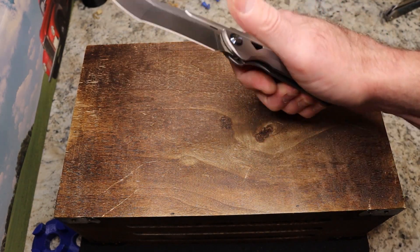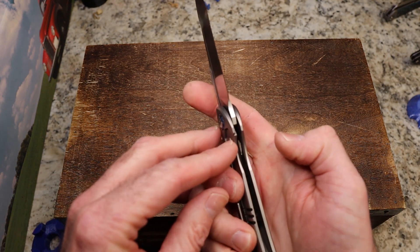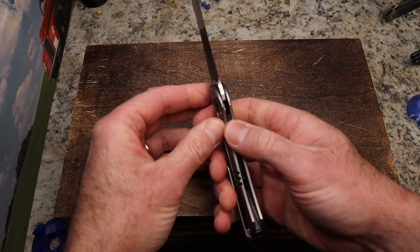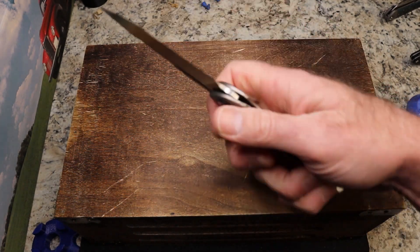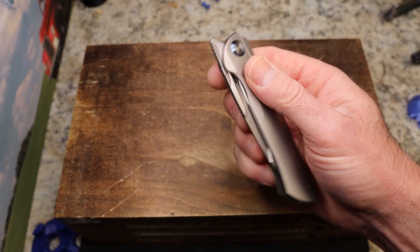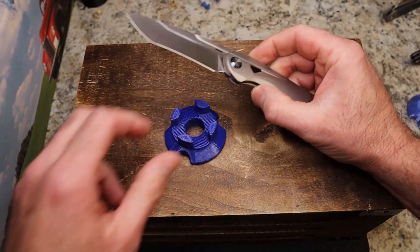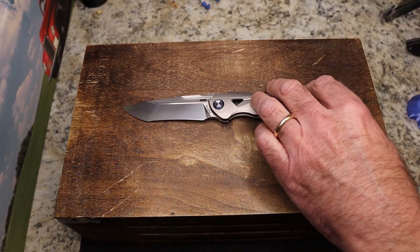It is not like the Katuo Triad, which was an absolute joy to cut with — this one is a miss in that regard. Lockup is about 20%, but it's locked up really nicely — no lock rock, no blade play. It is centered. It feels good, and it is made fantastically well. I'm still not great at front-flipping it.